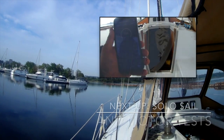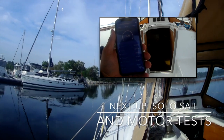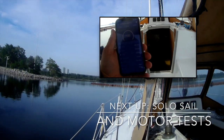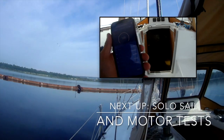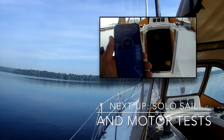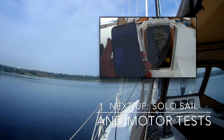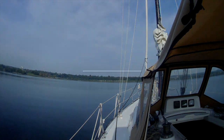At 13.5 knots of wind with a little bit of headwind — 14 knots — I'm actually doing more than 3 knots. At 14 amps I'm doing 3 knots right now, just slowing that down a bit.